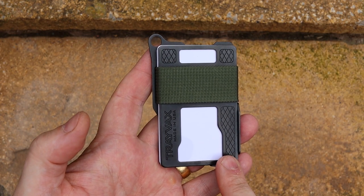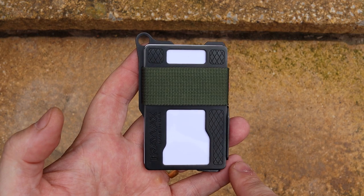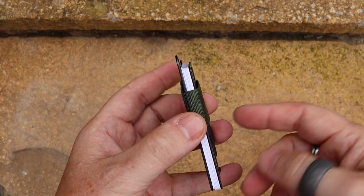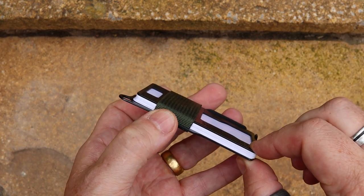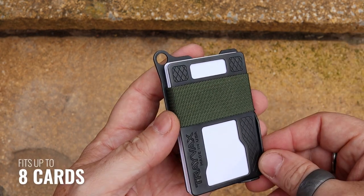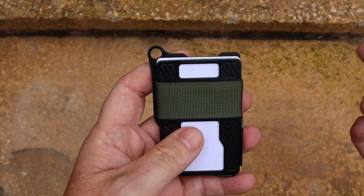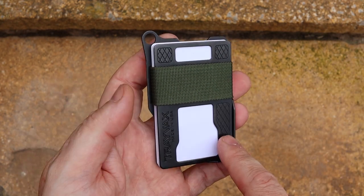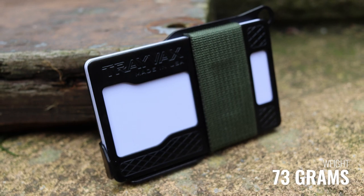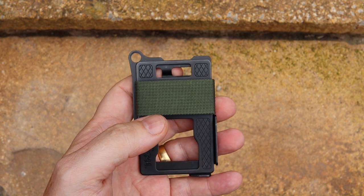As far as measurements are concerned, this comes in at 93 millimetres by 60 millimetres. The thickness really does vary on how many cards you've got in here — with nothing in it's about two to three millimetres thick. You can fit up to eight cards; at the moment I carry six. As far as weight is concerned it's on the heavier side, but I certainly wouldn't call this a heavy wallet — it comes in at 73 grams with no cards in.